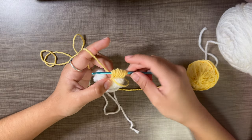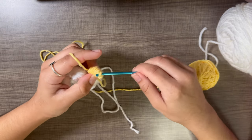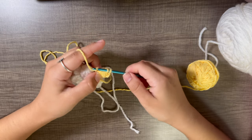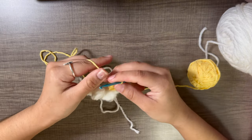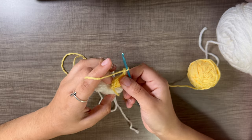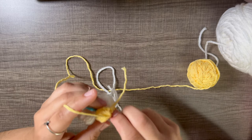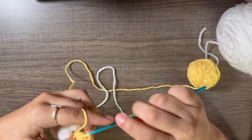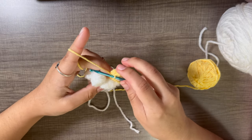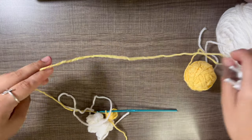Once you have ten loops, yarn over and pull through all the loops except the very last one, pulling a bit tightly. Yarn over, pull through the last two loops. Chain three, and go back into that third chain. Pull tightly, then chain one and cut off a small tail.